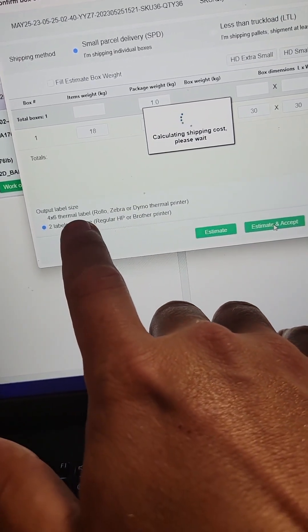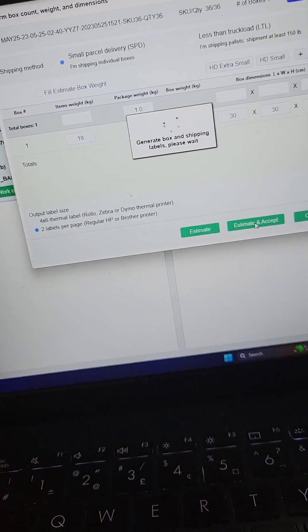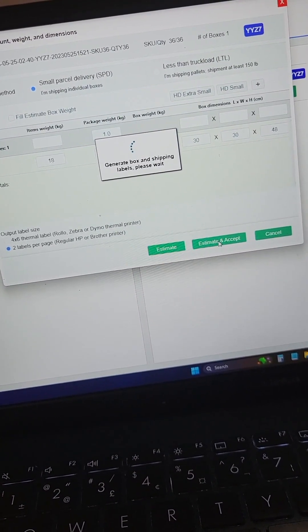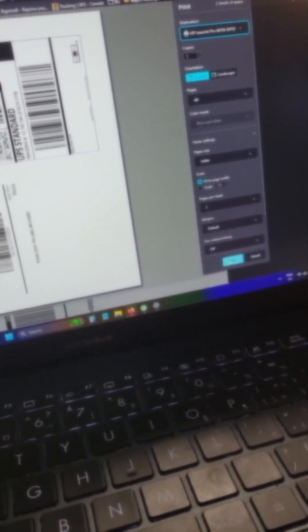I should point out — I'm printing on a regular printer. I don't have sticky labels, so these just print out on regular printer paper. Make sure you have the two labels per page selected. Just hit print and I'll be right back.